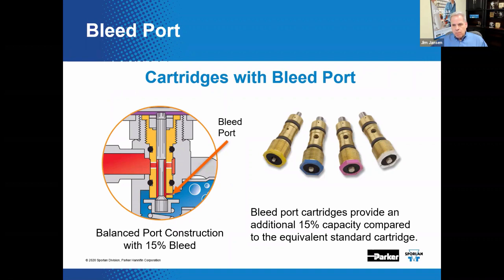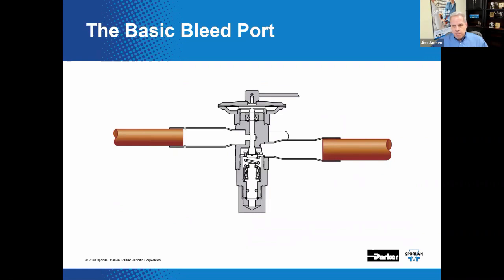The bleed port also provides an increase in the nominal capacity of the valve. In addition to pressure equalization, this feature can be used to fine-tune the capacity of the valve. In this example, the bleed port provides an additional 15% capacity increase compared to the equivalent non-bleed or standard valve. Bleed port percentages can range from a low of around 10% up to 30% or sometimes even more, depending upon the manufacturer and the particular expansion valve.